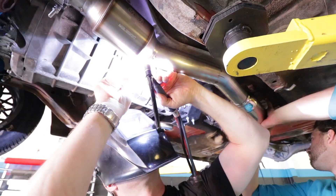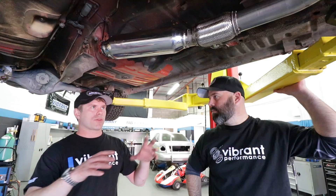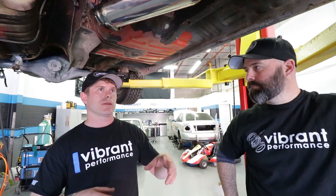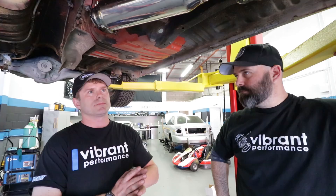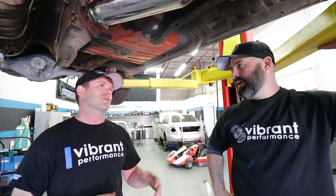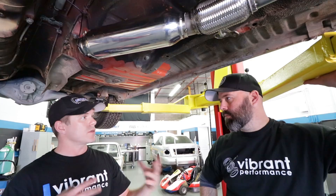Jay's added in a flex section here — this is your turbo flex section. The reason we went with the turbo flex out of the three main flexes Vibrant offers: first, the engine mounts on this car are brand new Cusco rubber ones — a little bit harder than OEM. Second, this is a performance car that'll see track use, drifting, hitting the rev limiter a lot — you can put a lot of heat through this thing. So to handle that extra heat capacity, we ran the turbo flex because the interlocking liner can take more heat abuse.